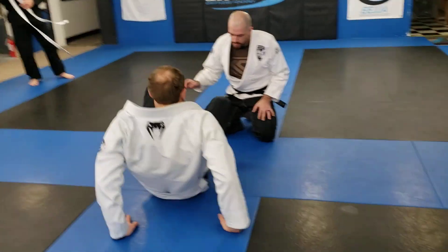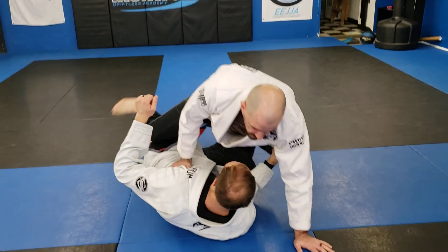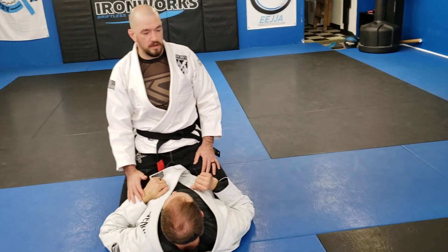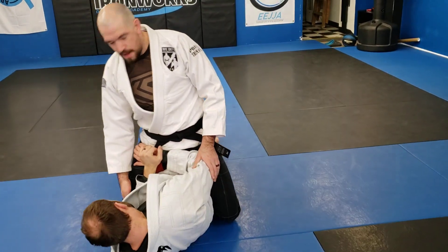I want to get into just some standard half guard passing first, and to do it, we might as well practice getting off our back. So we're going to start on mount — person on the bottom is going to do their elbow escape. He's going to pick one side, hands on my hip, elbow stays on top of my knee.